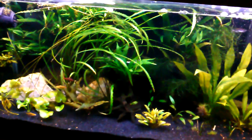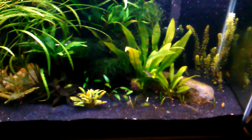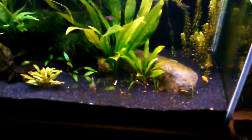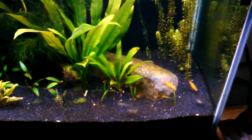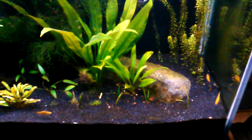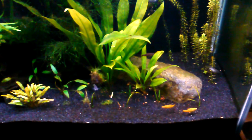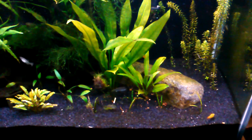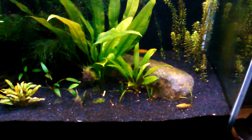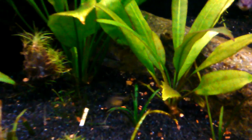A lot of folks will feed their fish live mosquito larvae when they have a certain species of fish they want to breed — it encourages that. I think they enjoy it. It's not just like random floating flakes or even dead, thawed bloodworms or brine shrimp lazily floating through the water. These things are actually moving, and the fish hunt them out and eat them. So I think they enjoy it.